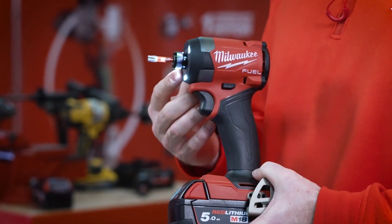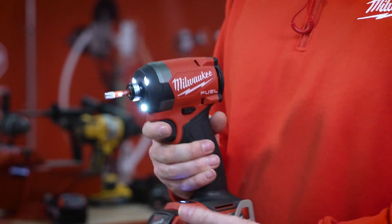Last but not least, we increased the work illumination by adding three LED lights in the tool.